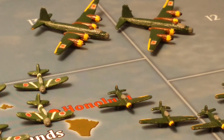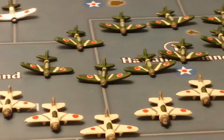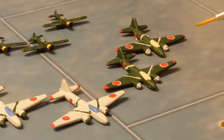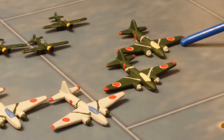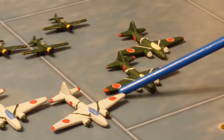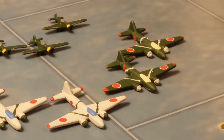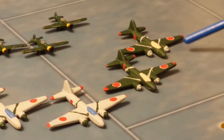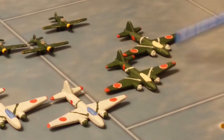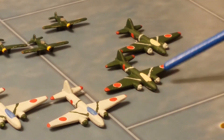The G4M Betty bomber comes with the Axis and Allies board game — these four that I have here with two different color schemes. One is a gray color scheme with red decals of the Japanese emblem, and the other has a green color scheme.